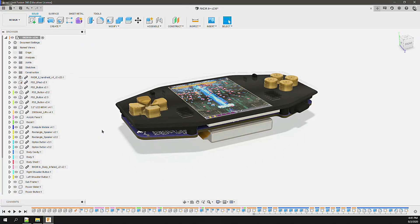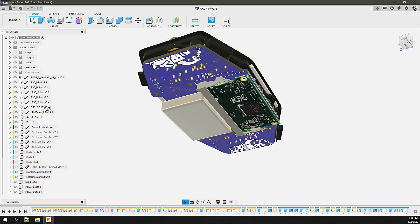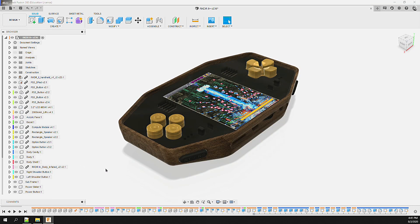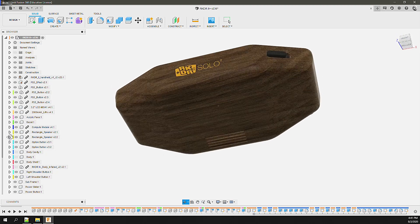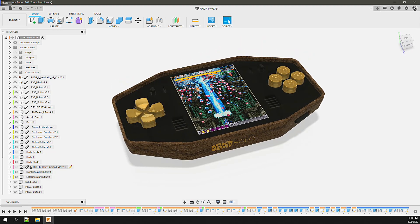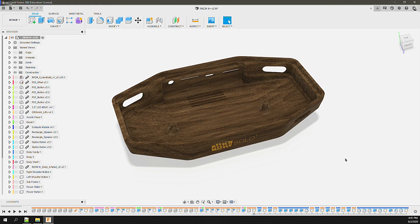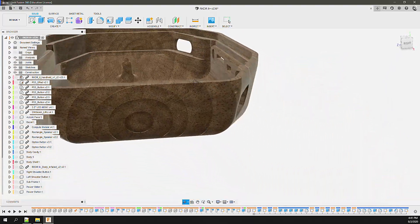Looking at the internal components of the system, they're all stacked into a nice compact assembly. The assembly was designed to be seated inside the body and retained by a compression seal on the acrylic face — nice, clean, and simple. As with most designs, simple and elegant are usually difficult and complicated to execute. In this case there are a lot of small ledges and clearances necessary to properly support and align the assembly within the body.